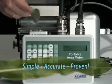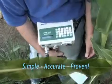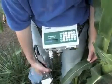Choosing the LI-3000C will save you time and money and become an important research and educational tool in your laboratory.